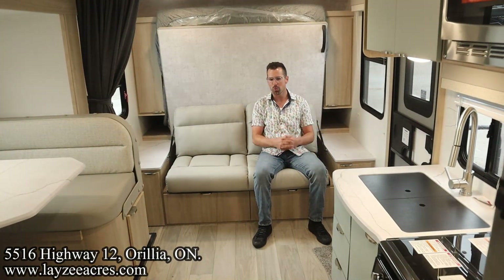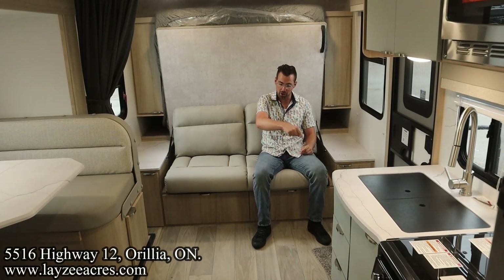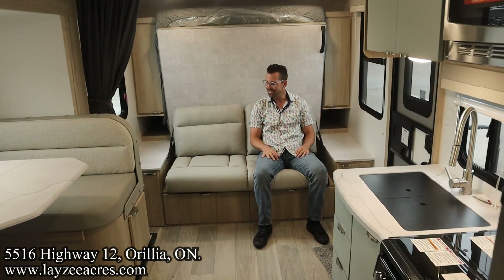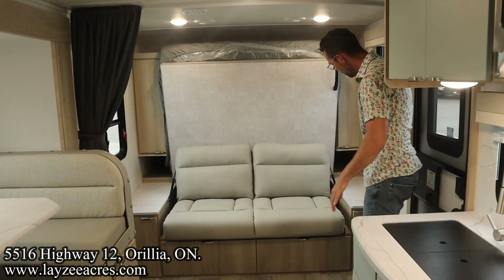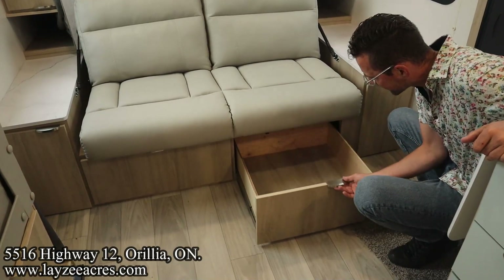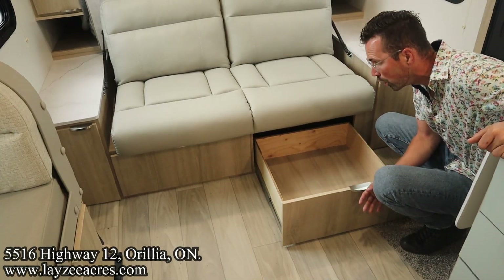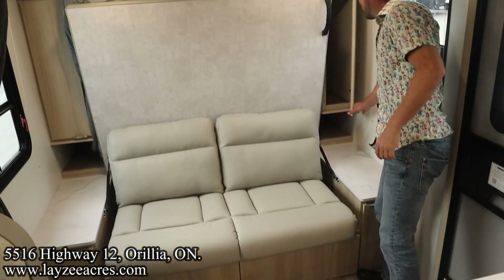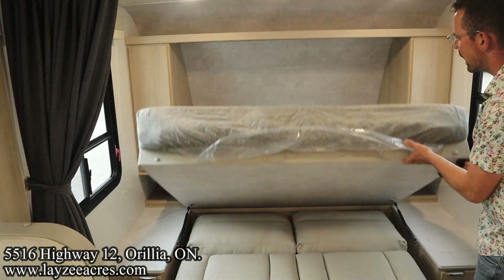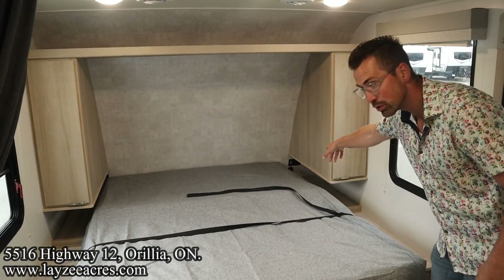We're inside the 2108 DS. They make these a few different ways: the DS with the front Murphy bed, the FBS with the front walk-around bed, and the twin bed version. Sitting here on the couch it's super comfy. Couch side tables on either side, small cupboards on either side accessing pass-through storage, and big drawers underneath the couch finished with matching wood trim. Wardrobe space on either side of the bed slash couch. Pulling the Murphy bed down is slick and easy — bingo bango, there's your bed. Shelf across the top, receptacle on both sides of the bed, and a USB port on one side.